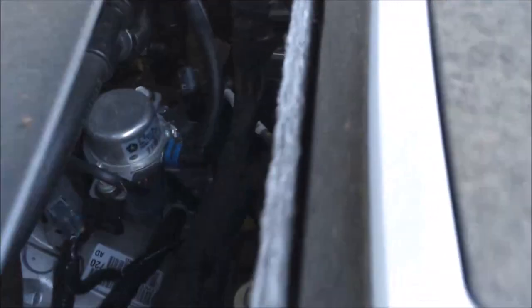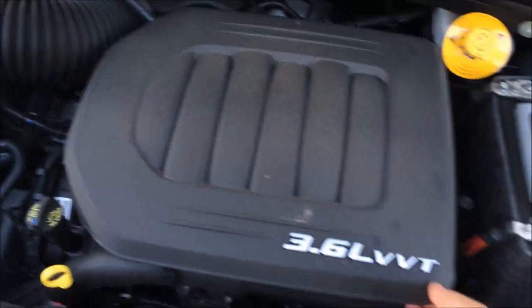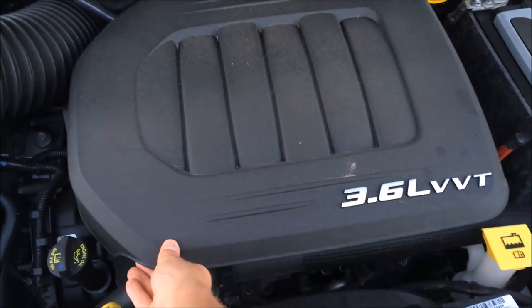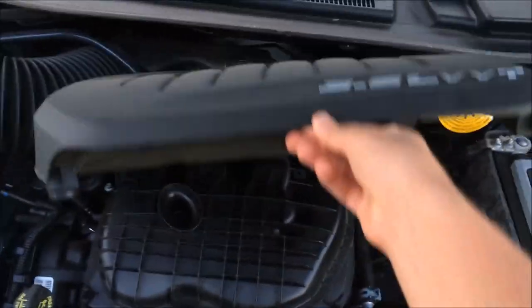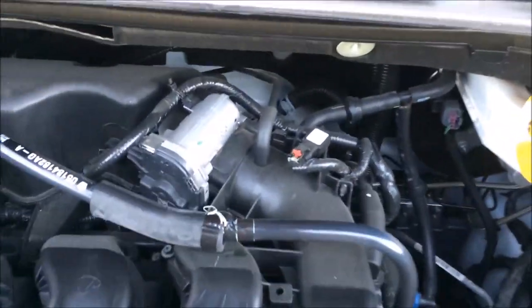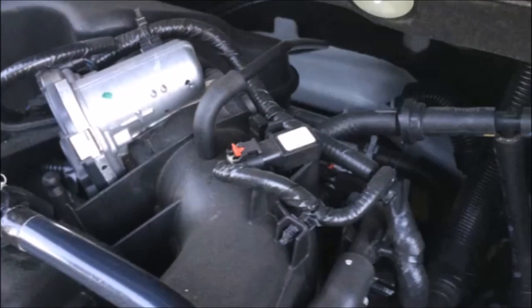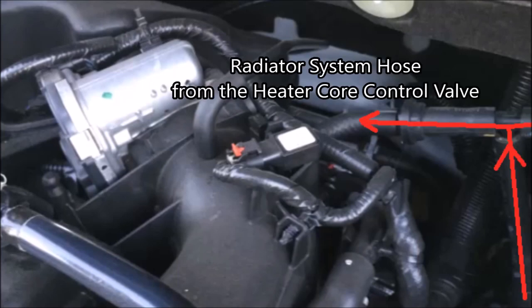Down between the battery and the engine block there's a bunch of tubing and wiring harnesses. There's also a cover here — they put it on just for looks to make the engine look nicer. It's really easy to take off: no screws, just four little pop-out hooks. With it removed you can see the air intake and throttle exposed, along with wiring harnesses, wiring clips, PCV tubing, and evaporative emissions controls.